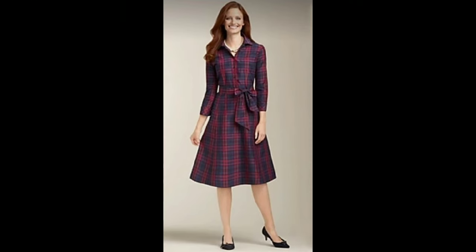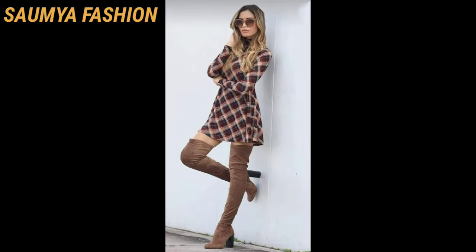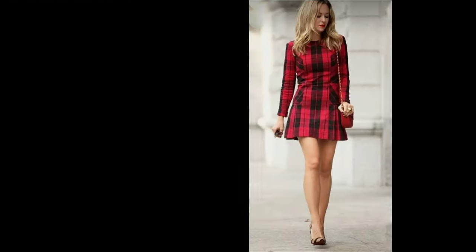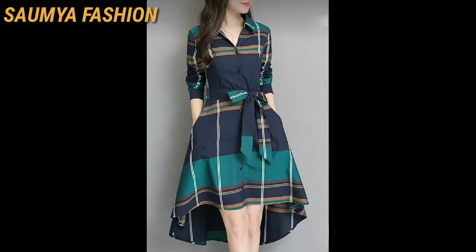You will see very beautiful color combinations in this video. You will also see different patterns in frock designs. You can purchase the check spring frock designs online.